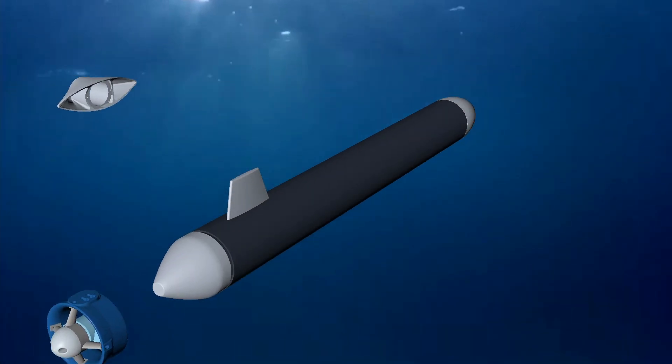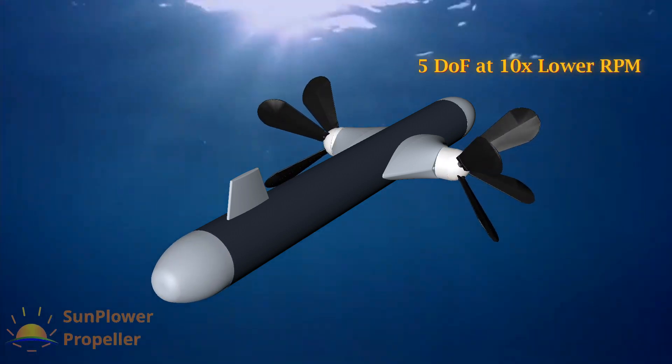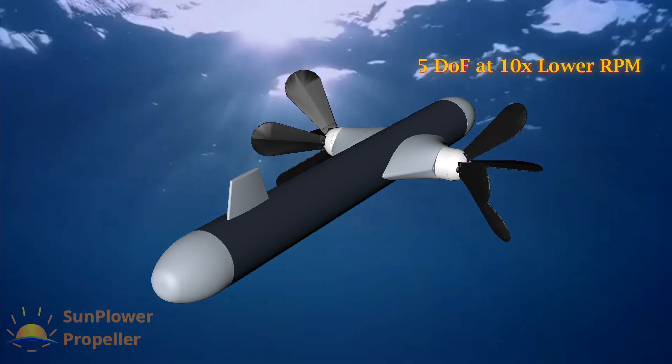With our disruptive wheel-based Sun Plower Propeller, a full 5 degrees of freedom is possible at very low RPM.